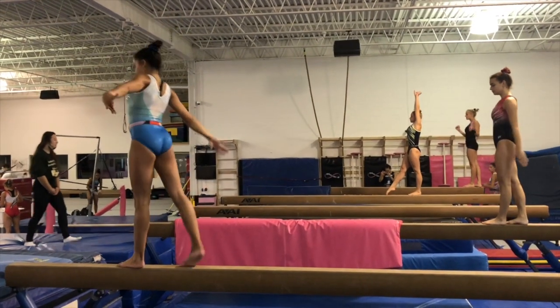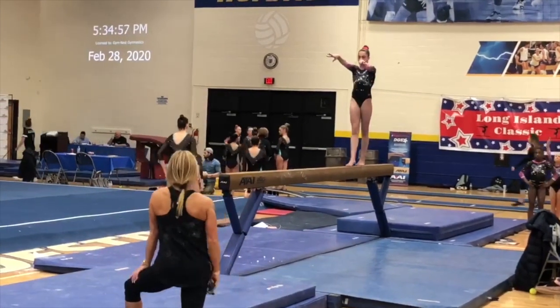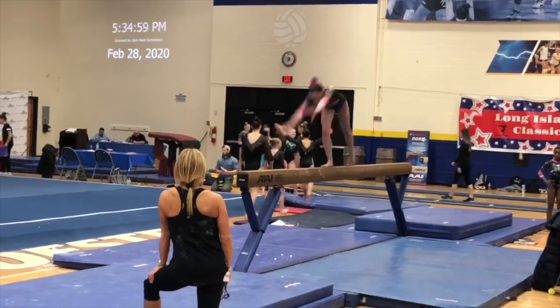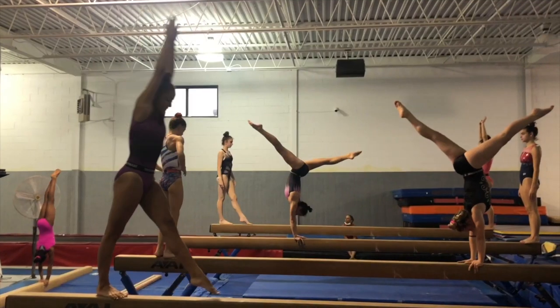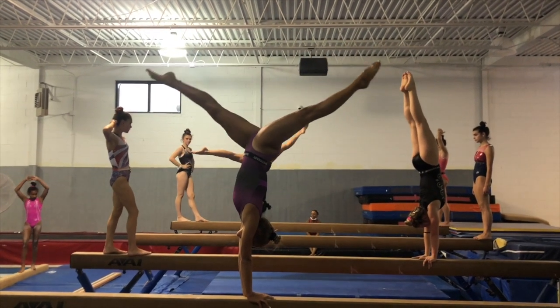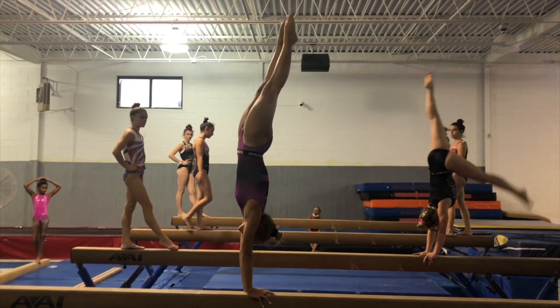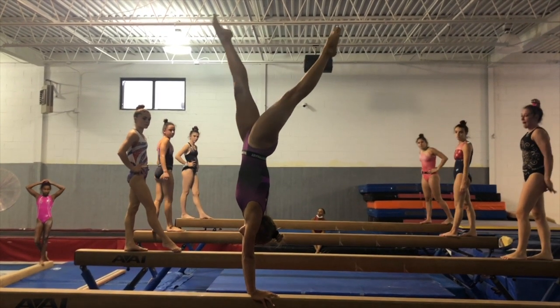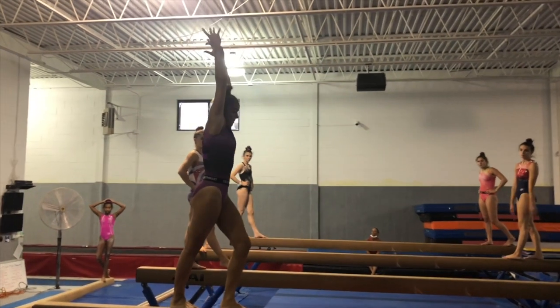We also get to do fun turns. Did you know that the balance beam is only four inches wide? This was Eloise's fun trick of the day — it was all about control and strength. Look how cool it is. We're calling this a handstand with a split. She's so strong and can hold a handstand for so long.